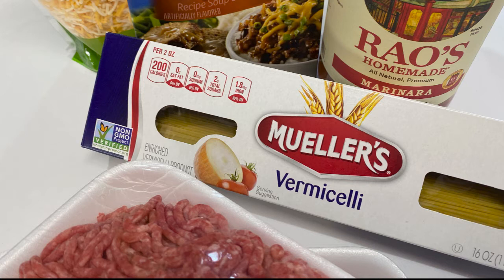You'll need a half a pound of ground beef and a half a pound of ground pork, or whatever two meats you decide to choose from. Regular spaghetti noodles are such a thing of the past. Even the thin spaghetti noodles are way too large, and the Angel Hair pasta is way too small. So we use the vermicelli because it is just right.